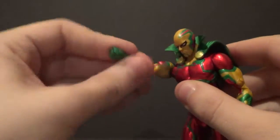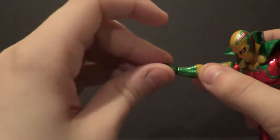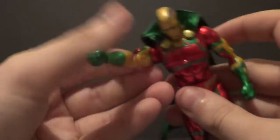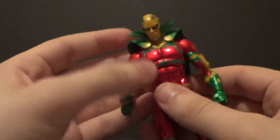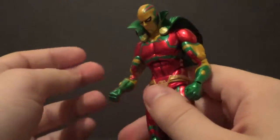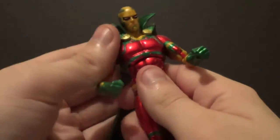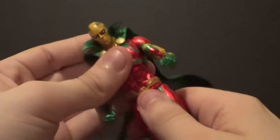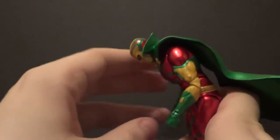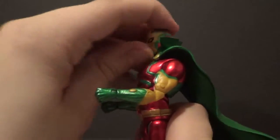Up and down on the arms, forward and back. You have bicep swivel, double elbow bend, as well as wrist swivel and forward and back on the wrist. Very nice. Then you have this upper torso joint — his is a lot stiffer compared to lots of other DC Icons I've had. It goes forward and back clean, but mine doesn't want to turn side to side too much, which is no big deal.